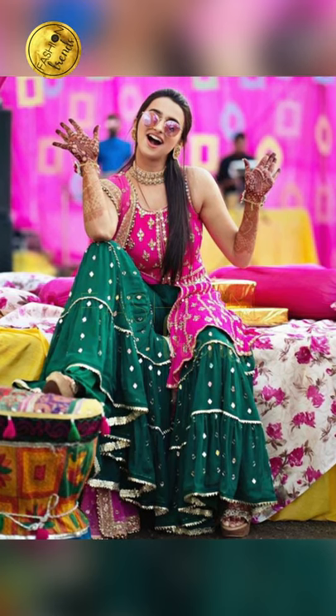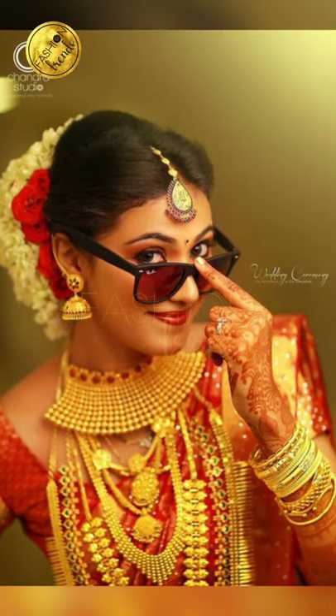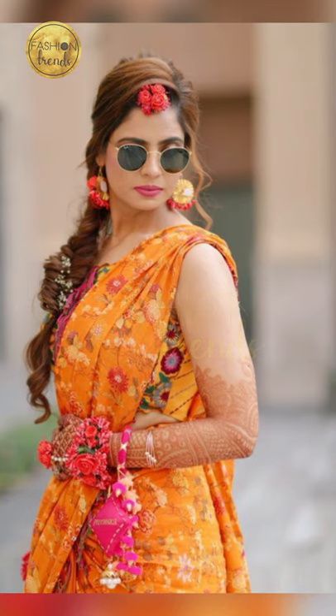When you wear these cool sunglasses, it's really cool and different. When you take poses, you're a little bit bossy, but still you're really good. You look cool and fun.